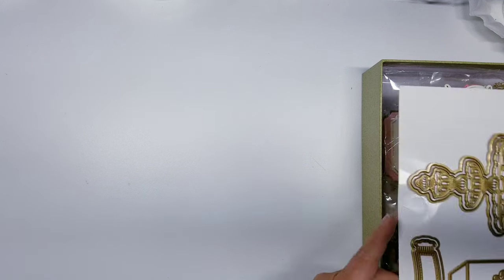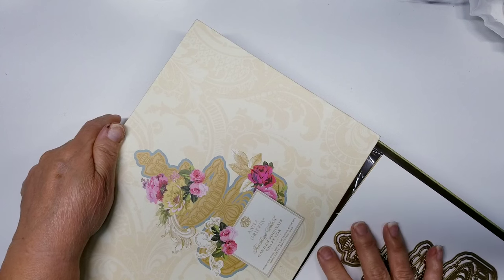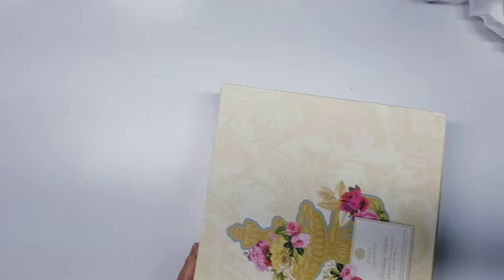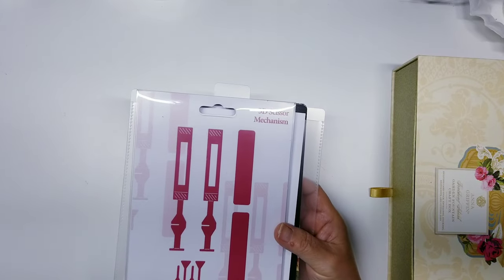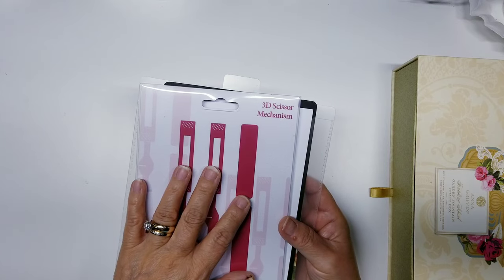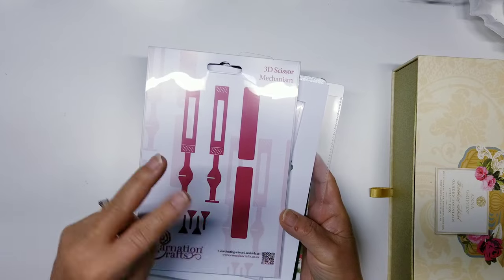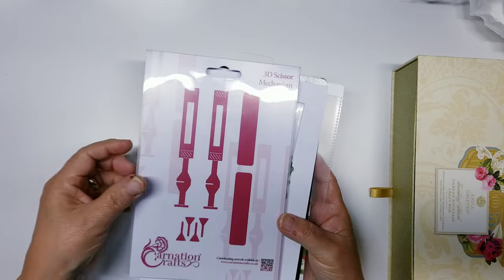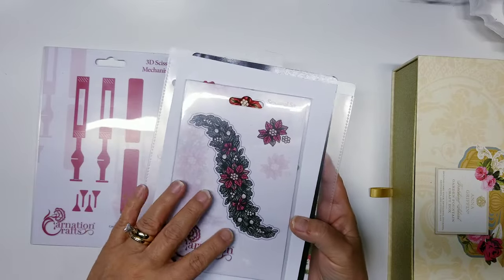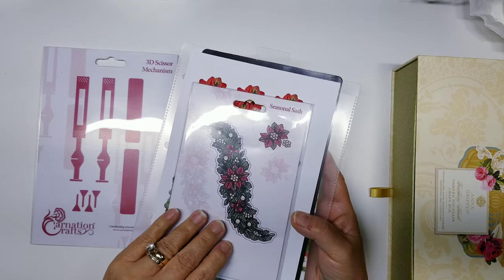Now I want to share my project with you. I not only used my Anna Griffin Fountain die — I also combined some other dies. One of the things I used is the 3D scissor mechanism from Carnation Crafts, which I'll link in the description box below. I consider it a must-have — I actually bought two of them as a backup. I also used the seasonal sash from Carnation Craft, which I believe came out in July or maybe last year's collection.